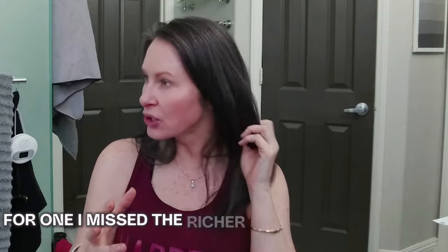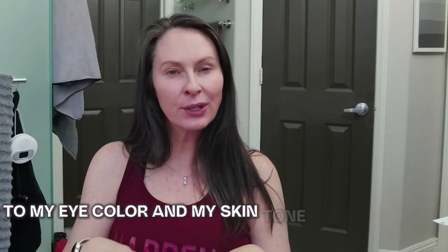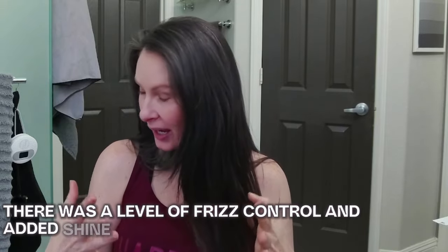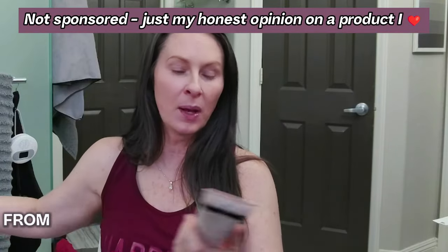Six years later, I am still very content with the decision that I made, but there were some things that I missed from those days of regular hair coloring sessions. For one, I missed the richer hair color tones that Mother Nature did not bless me with, but that I think are more complimentary to my eye color and my skin tone. And second, there was a level of frizz control and added shine that I got following each hair dye session that I appreciated. I just didn't want all the hassle and headache of dealing with hair dye.